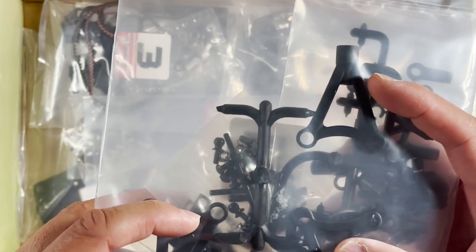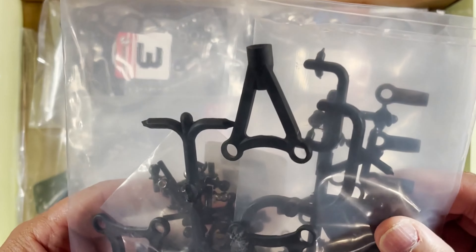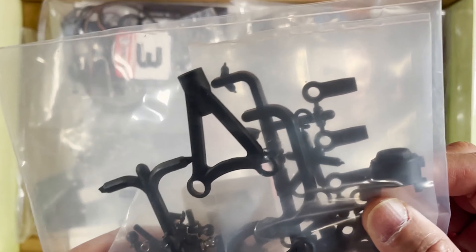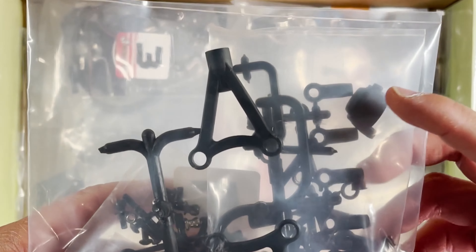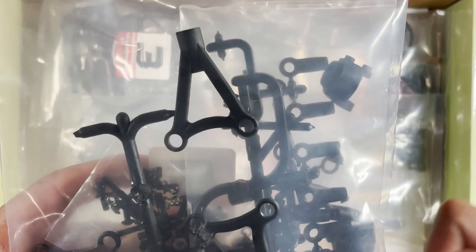Bag number five looks like it's going to be the suspension arms. These are going to be the upper arms, and you can see some rod ends right there. I think there's one, two, three, four — so there are going to be the wheel hubs right here and the uprights.